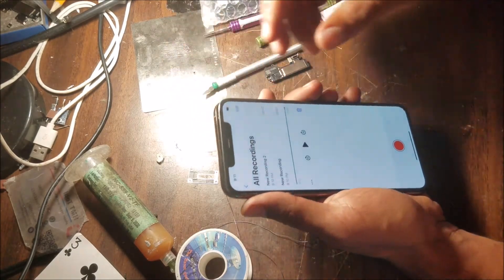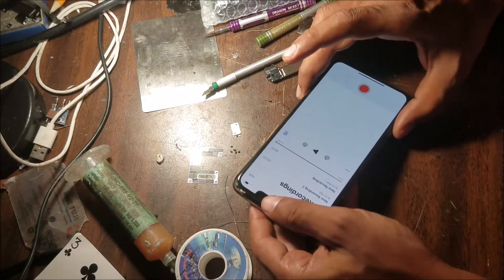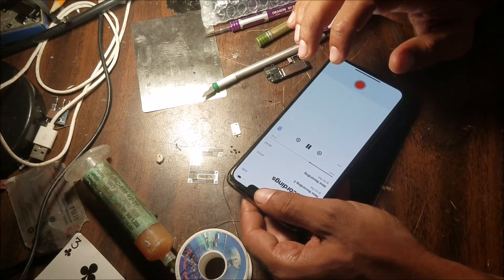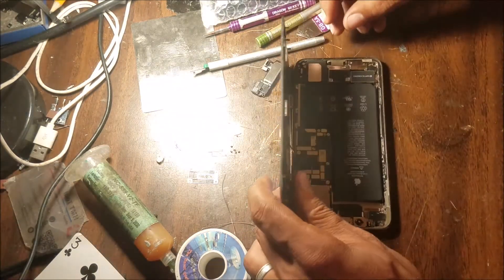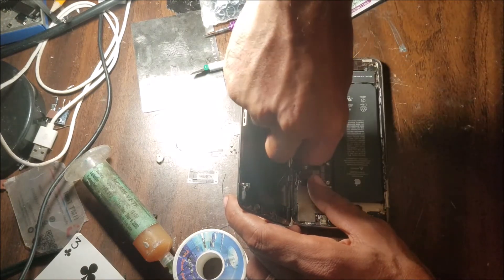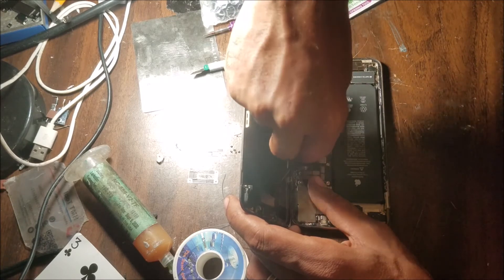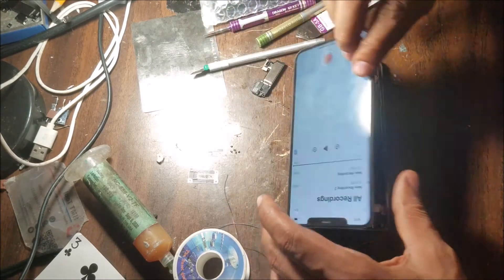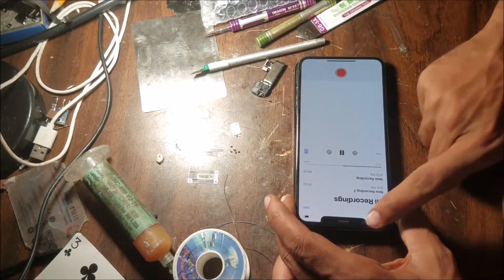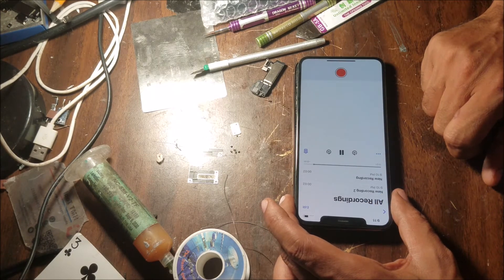Hello — yep, the speaker works! I can feel it from here. Hello — yep, the speaker works. Let me see if I can disconnect one. Hello, hello — so this is just the top speaker.